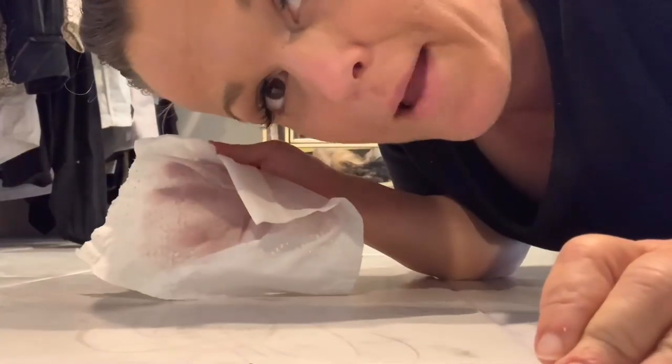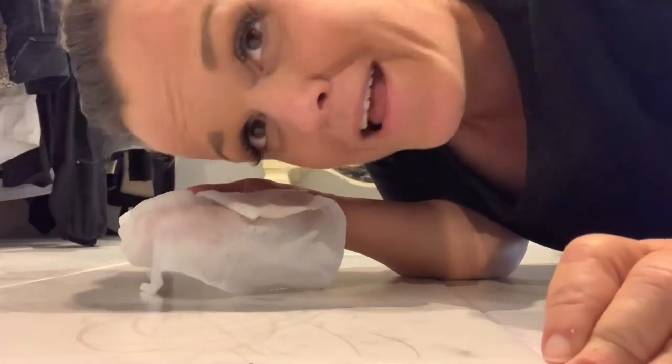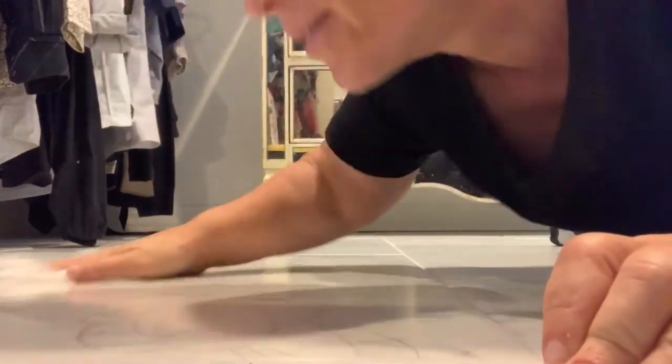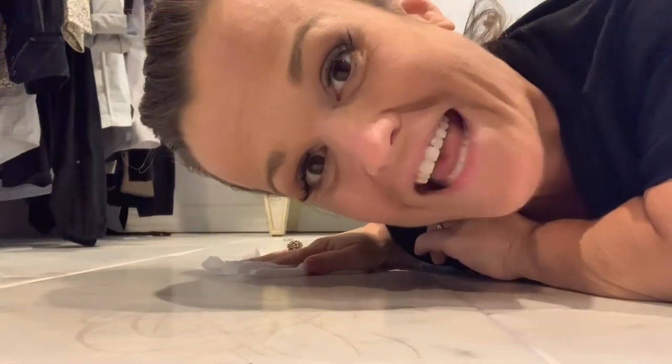I just realized that Clorox bleach wipes are taking them off — just Clorox bleach wipes! I spent all that time, I didn't even have nail polish remover, and I spent all that time when this is just coming up. I don't even have to go into paint thinner. This is a jolly day. Jolly jolly.